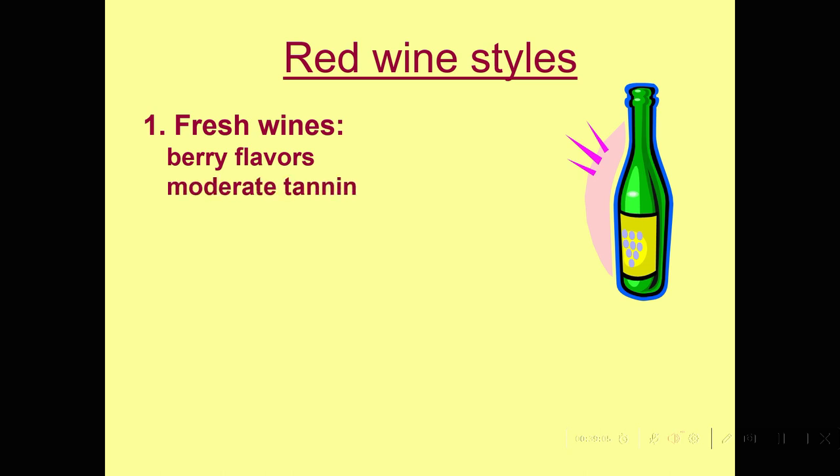Now we're ready to talk about red wine styles. There are two, sort of similar to the white wines. The first are fresh wines — principally Nouveau Beaujolais and other light styles where we're principally after just the berry flavors. They're low to moderate in tannin, they have some acidity, and these are great picnic wines. The George Duboeuf Nouveau Beaujolais is very popular.